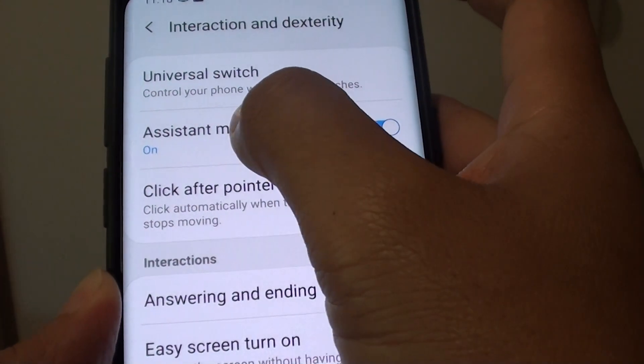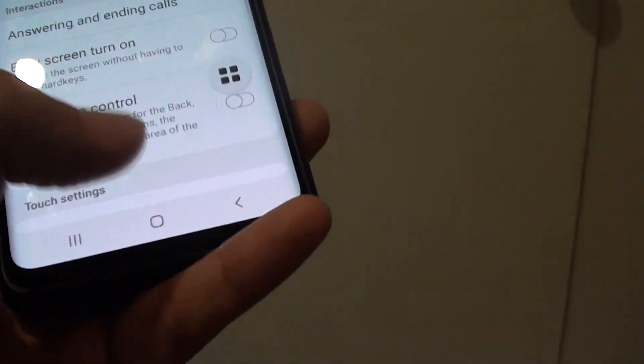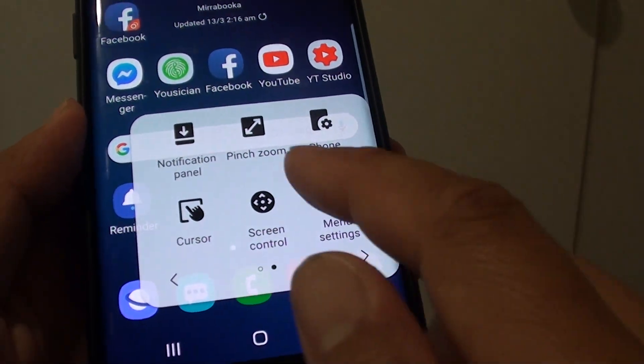Then make sure you turn on Assistant Menu. Tap on Assistant Menu to turn it on. Once it is on, you can tap on it.